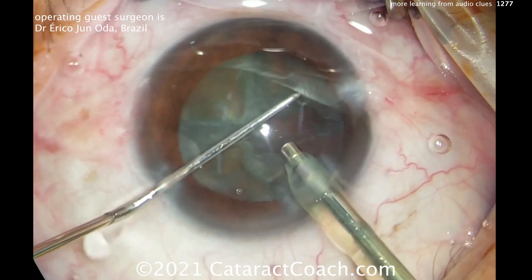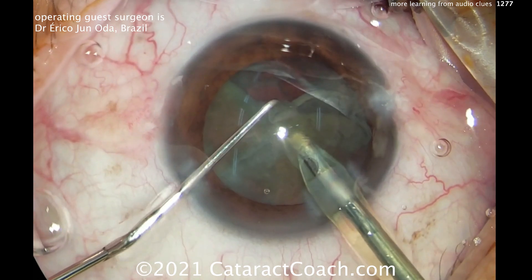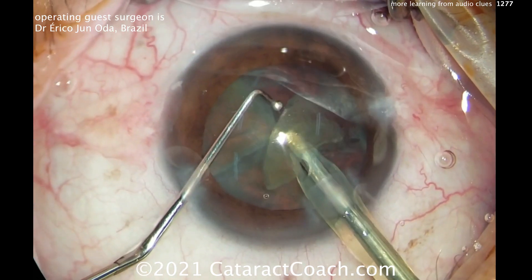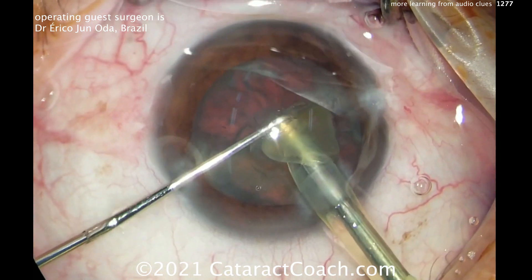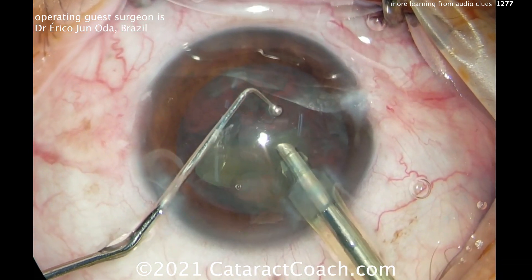The machines make slightly different sounds, but the concepts are similar. Now getting this quadrant up — that's high vacuum, and the 'eh, eh, eh' means occlusion. You can hear the rattling of the FACO because he's using some good FACO power modulations. The nucleus removal is pretty easy, pretty straightforward — comes out pretty nicely.